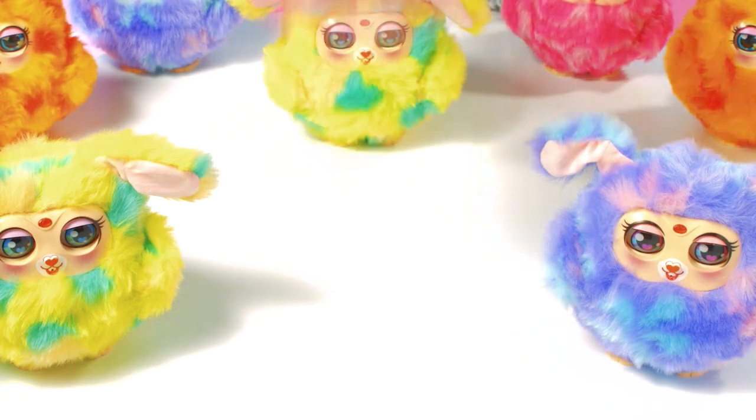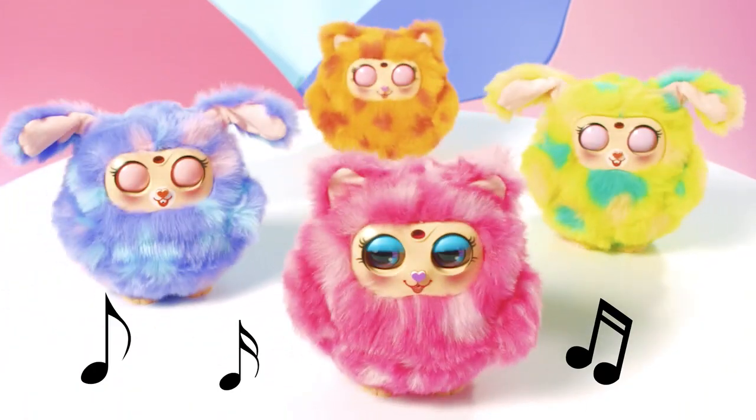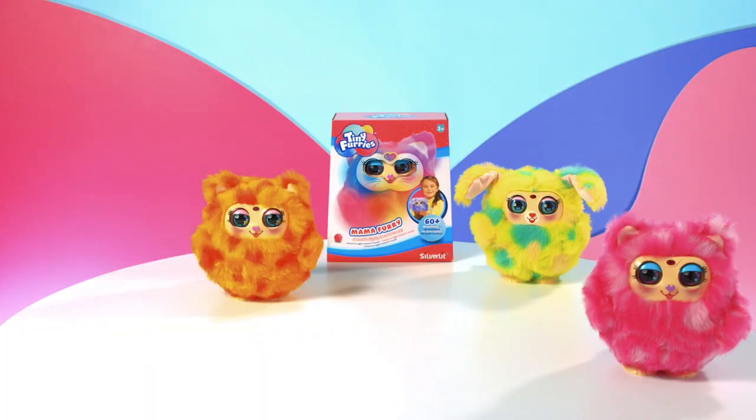Experience the choir mode. Pair Mama Furries by just pressing her nose three times, and she will connect with her cuties too. Mama Furries from Silverlit.